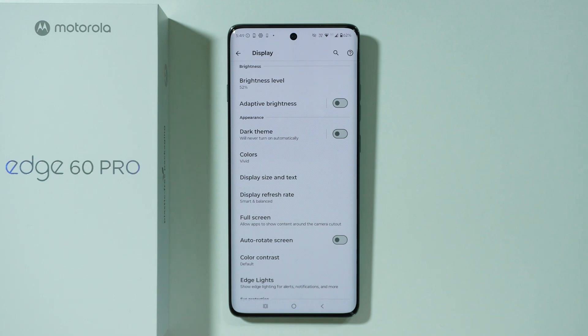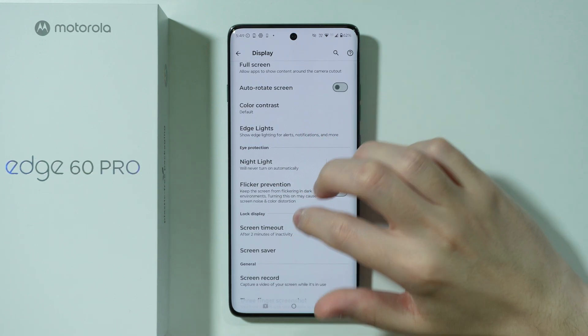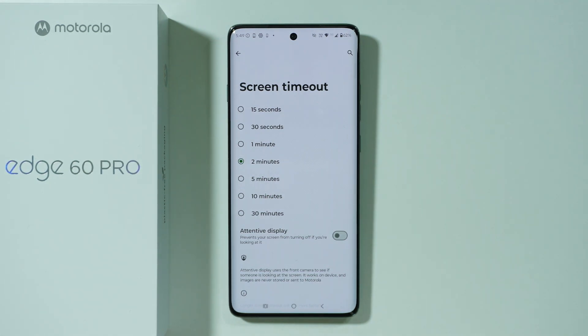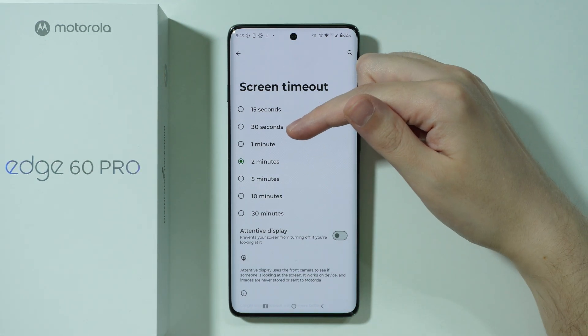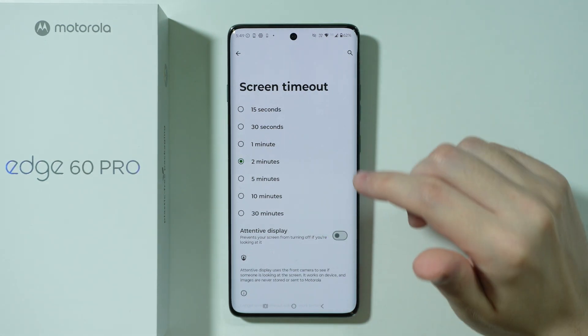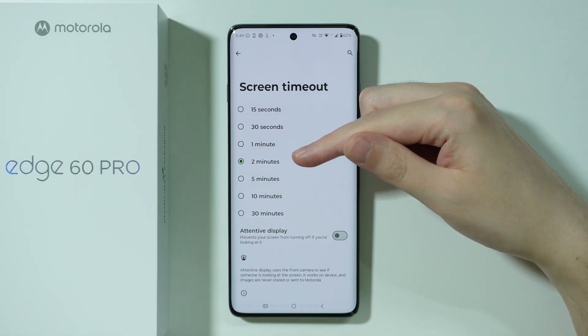Besides those two options, there is also the screen timeout. Usually people use 15 or 30 seconds for screen timeout, which is great. But if you are one of the people using more than that, it is recommended to switch to one of the first two shorter options, as this will help keep the battery lasting longer.